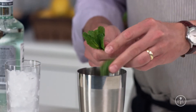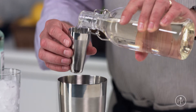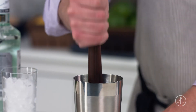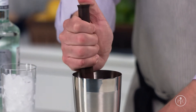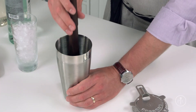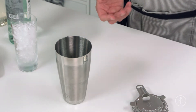To muddle, put fresh herbs into the large cup. I like to add my sugar at this point too, because it draws out some of the moisture in the herbs. Then press the muddler into the mint. When you muddle herbs, you don't need to go overboard — stop when you can smell the herbs from where you're standing. Muddle too much and your drink will taste bitter.